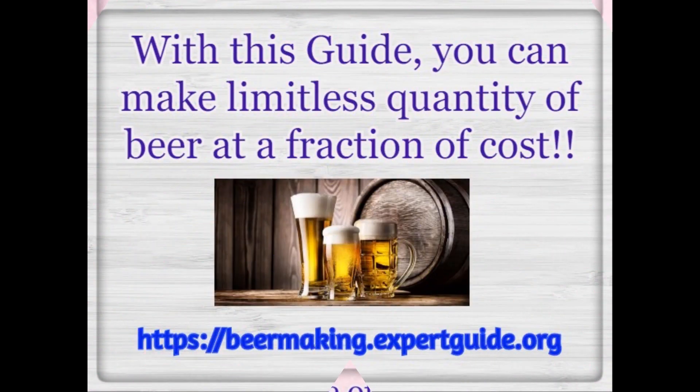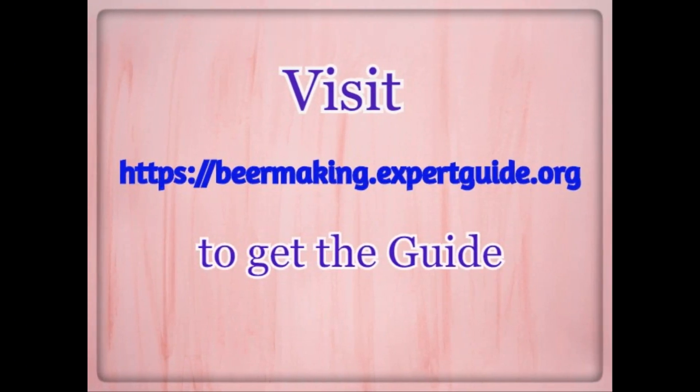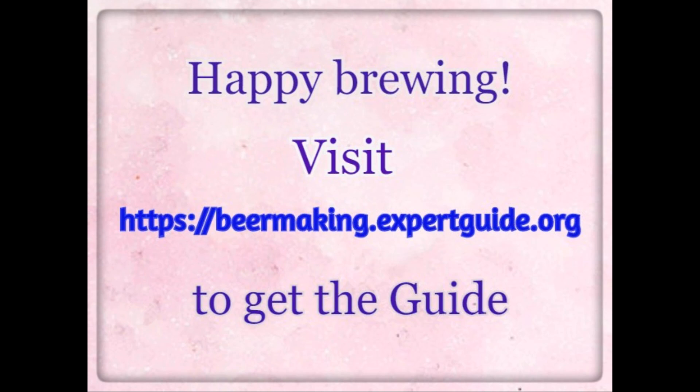Let's get brewing. With this guide, you can make a limitless quantity of beer at a fraction of the cost. Visit https://beermakingexpertguide.org to get the guide. Happy brewing.